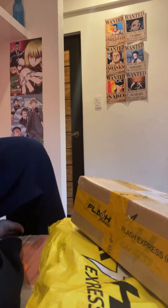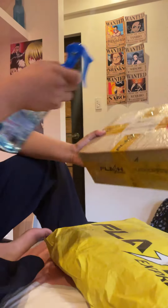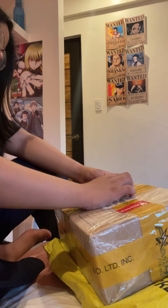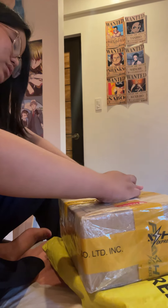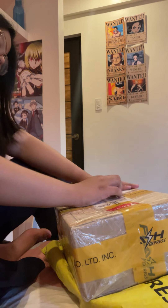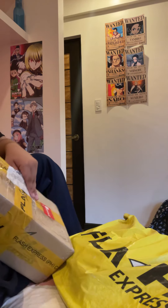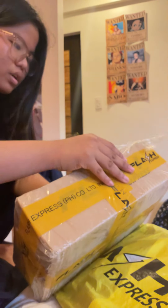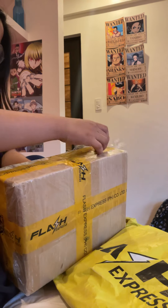Hi guys, welcome to Avi's vlogs! Today we are going to unbox this box, and this one also. Now it's time to spray it, open it — it's time to open the box. Shout out to — it says here 'Toys,' I don't know, but yeah, shout out to them.